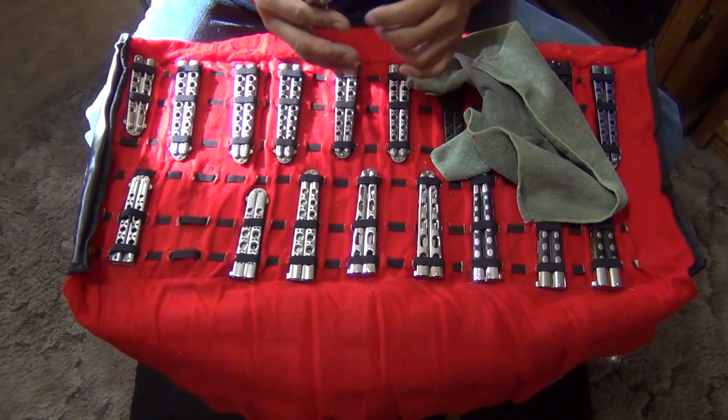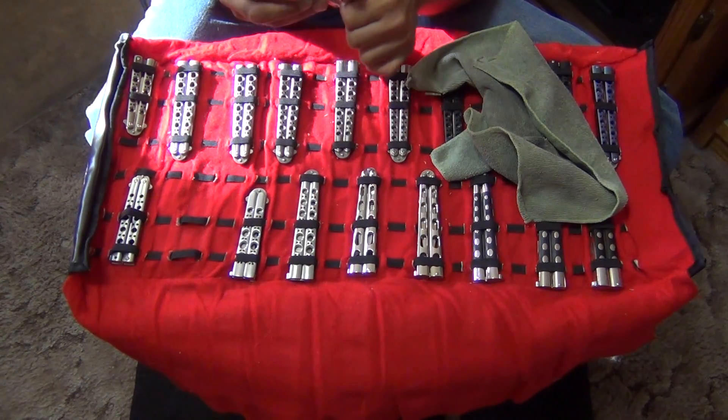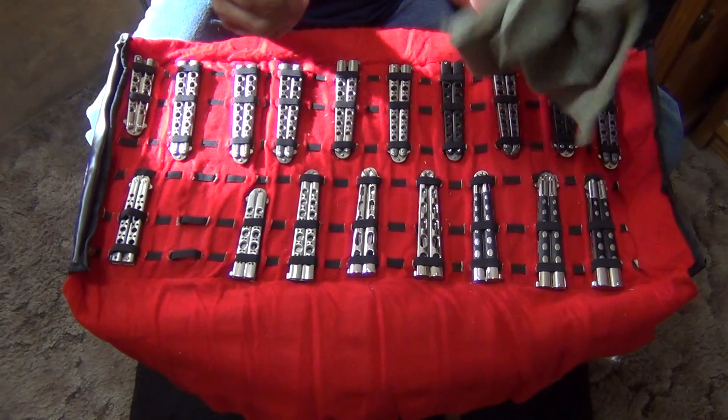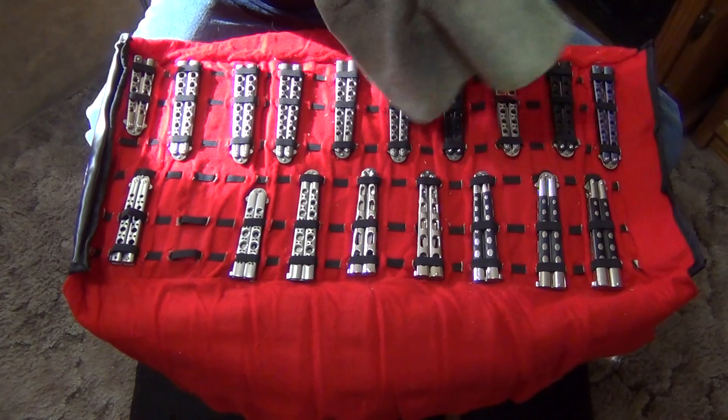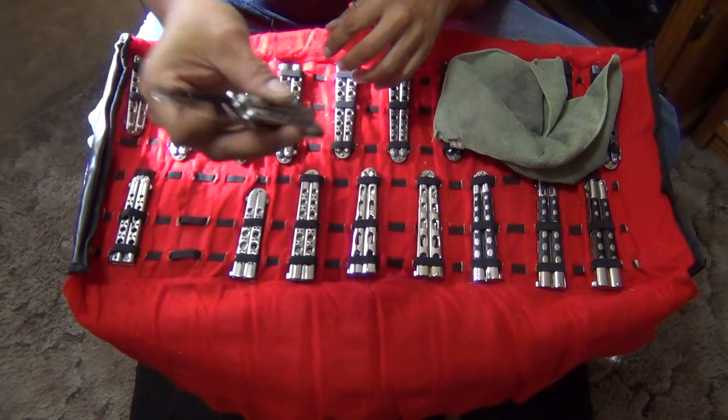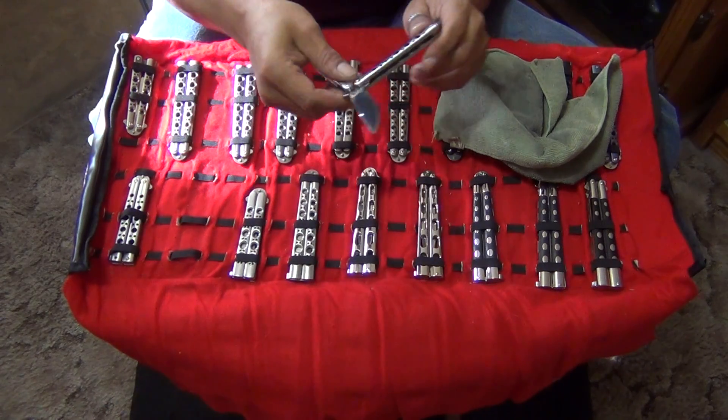Another stainless steel one. This is number 77 out of 100 — limited edition, Benchmade USA. Very nice.